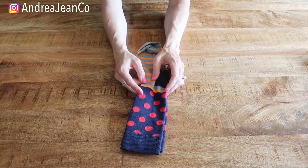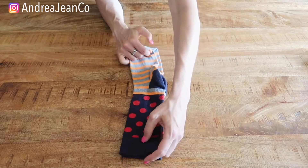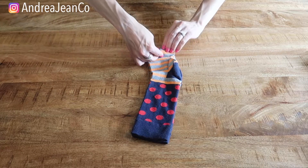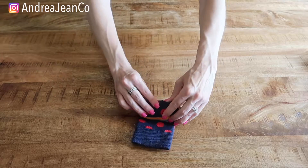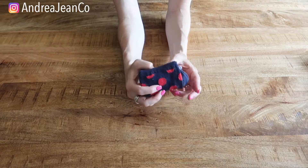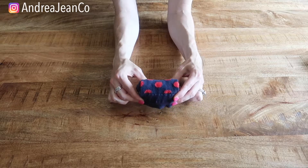The next one is simply called the Roll — another super quick and easy method. Put one sock on top of the other and roll them as tight as you possibly can. You have a little roll-up like so. Now, these will come apart, so when you stack them in your drawer, you could do them like this — they look really cute in a basket or in your drawer all lined up. Or you could lay them in your drawer just like this.